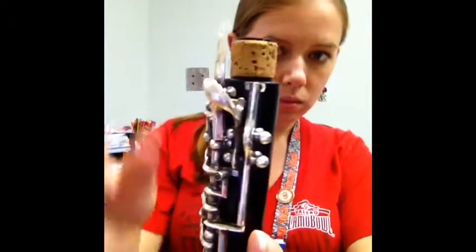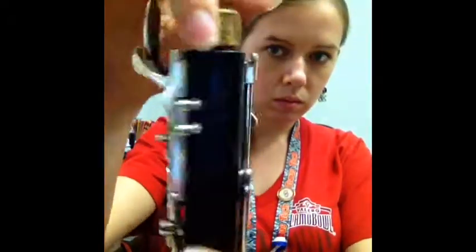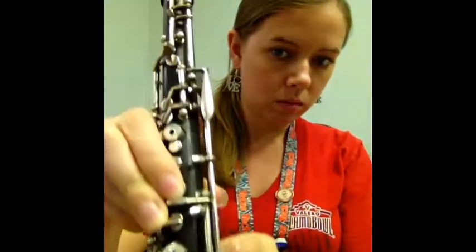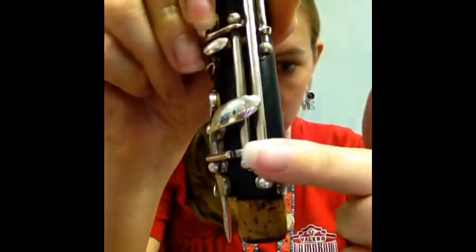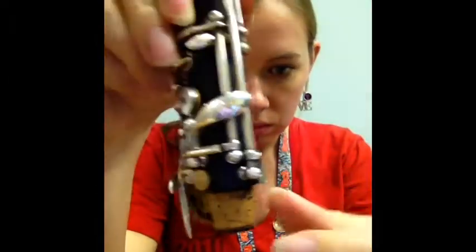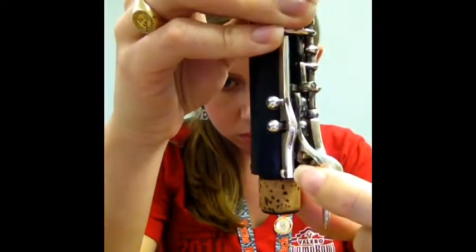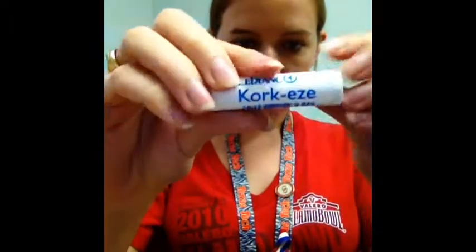Here is the upper joint. You can tell it's the upper joint because there's a hole for the reed at the top. Here are those bridge keys that line up with those on the bottom joint — there are two, one on each side.